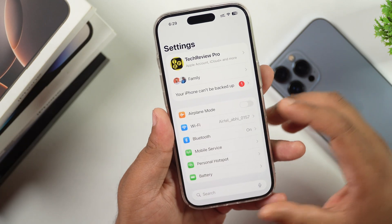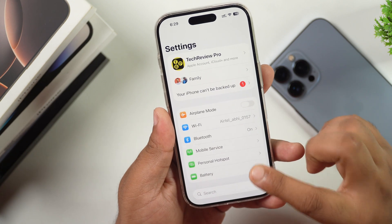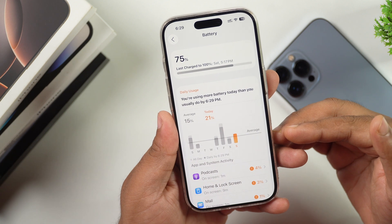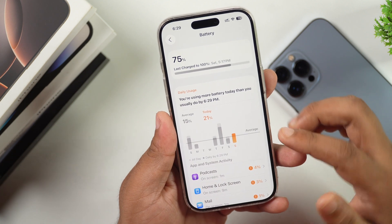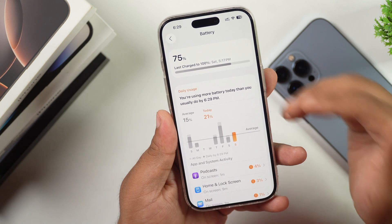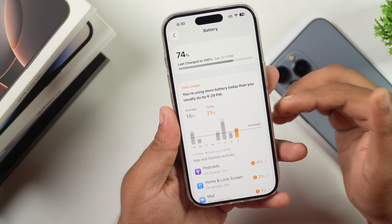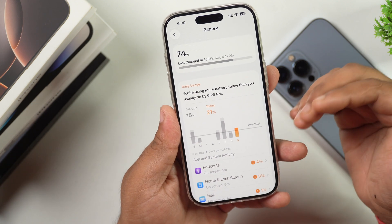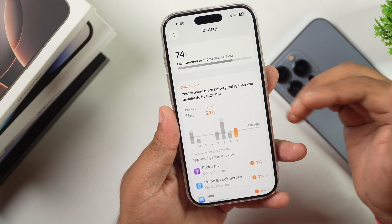The next thing to consider before installing iOS 26 Public Beta is to make sure your iPhone is sufficiently charged. Apple typically won't allow installation if the battery is below 30%, but make sure your battery isn't low during the installation process. Charge your phone to at least 50% before starting the installation.